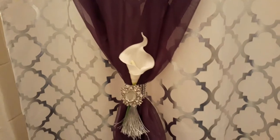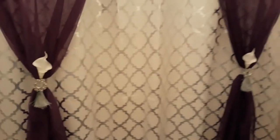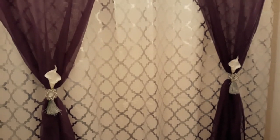I added a little touch of the little calla lilies, so now they're more cohesive with my towels. I think they look great but I still think I need something else — as soon as I figure it out, I'll let you know.